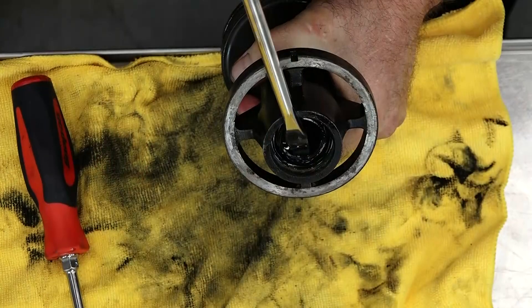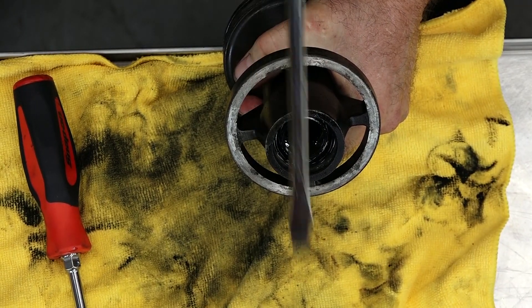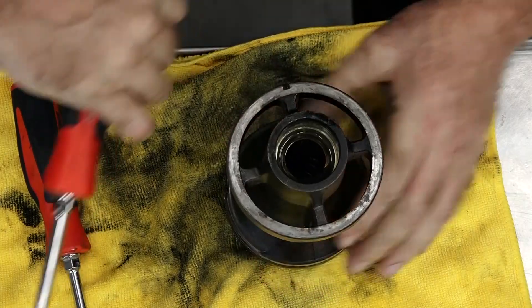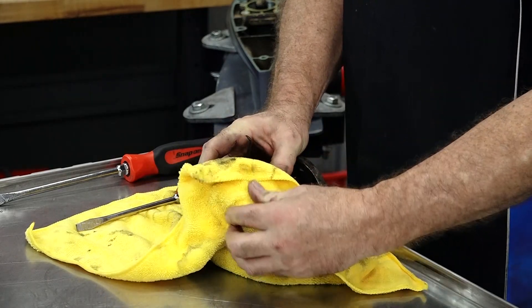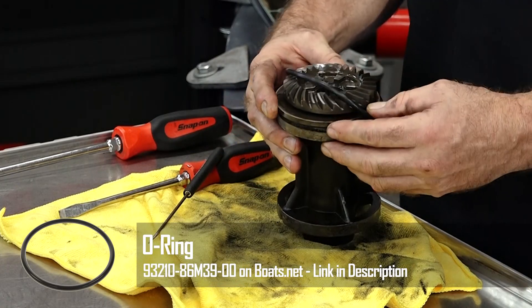There's one. When you're doing this, don't push the screwdriver too hard into the housing, otherwise you're going to scratch it and then it's going to leak. There we go — piece of cake. Get our o-ring off. Let's just reverse engines with new seals and o-rings.